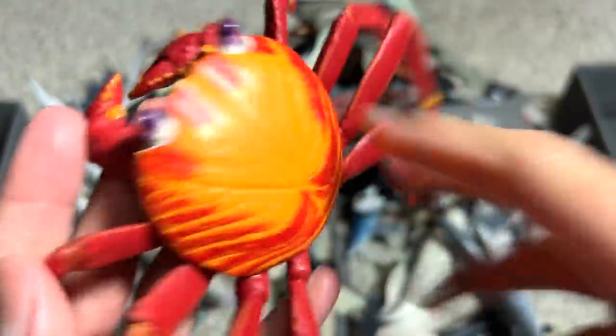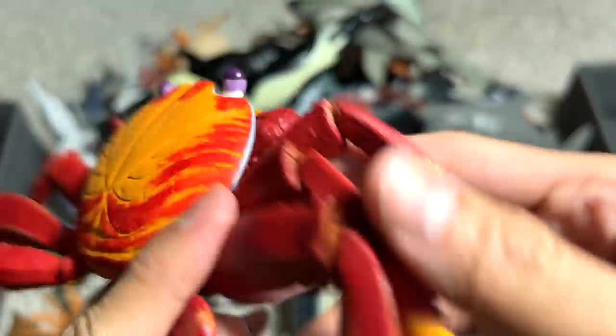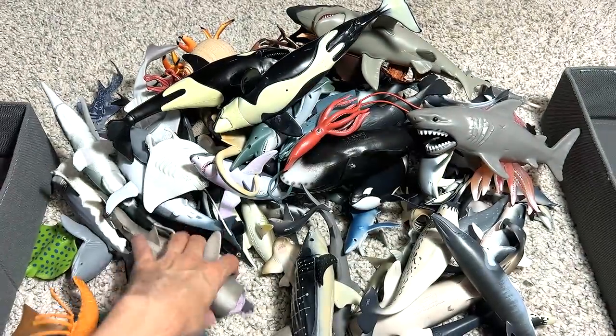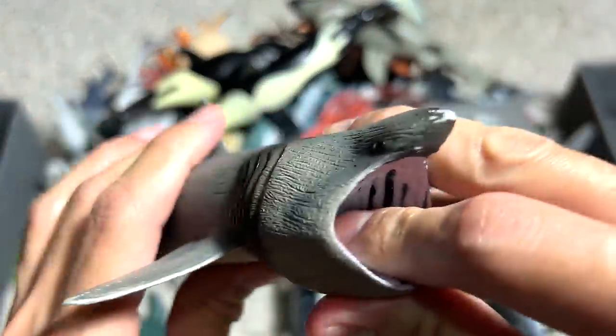This is the Sally Lightfoot crab. Really beautiful one. It's actually a pretty old figure. Next, we have a basking shark. You can see the mouth, it's always like wide open.